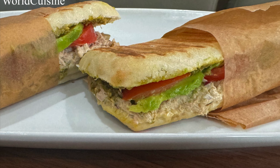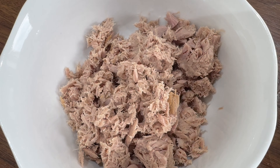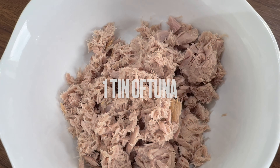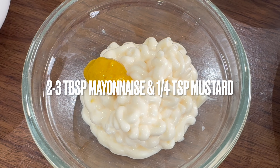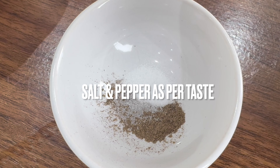Hi guys, welcome back to my YouTube channel. Today we're making this tuna cado. To make this you'll need one tin of tuna — this will make around two tuna cados. You'll need two to three tablespoons of mayonnaise and a quarter teaspoon of mustard. Add salt and pepper to taste; you can add more or less, it's up to you.